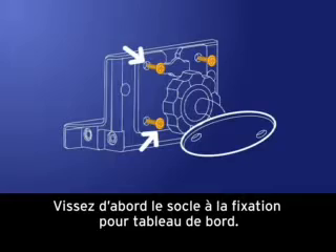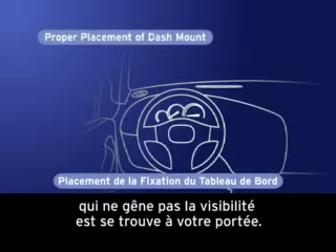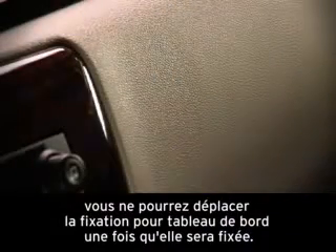First, screw the vehicle dock to the dash mount. Select a position on the dashboard. Make sure it's a flat surface, doesn't interfere with your visibility, and is easy to reach. Choose this location carefully — you won't be able to move the dash mount once you've attached it.